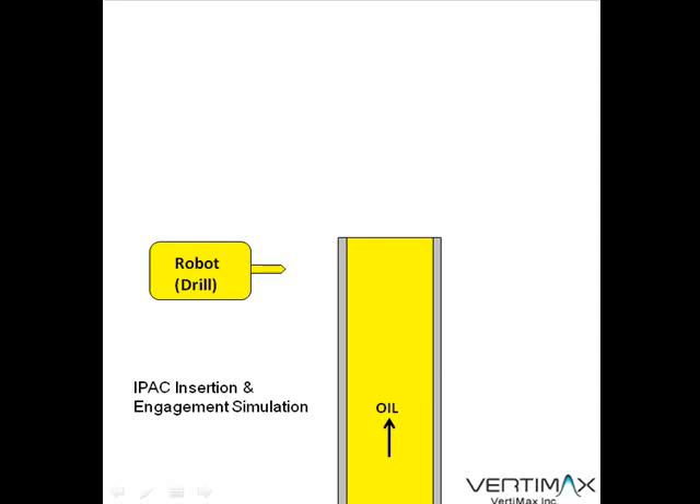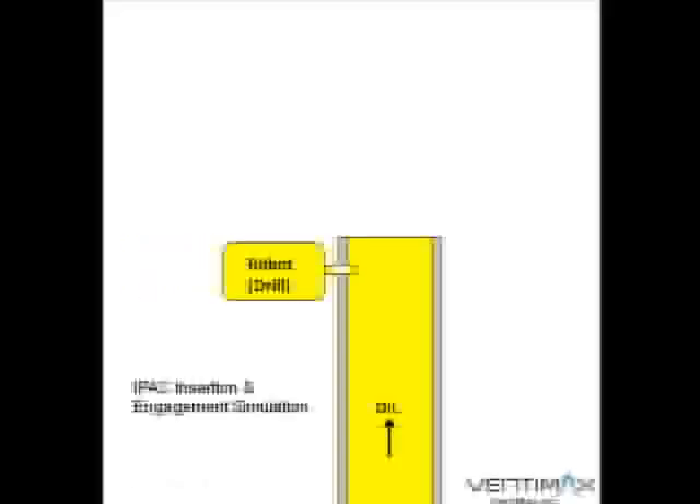This video shows the IPAC insertion and engagement simulation. The first step that will occur is the robots are going to drill one or more holes for the retention pins in the pipe.